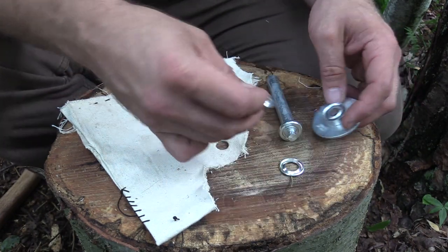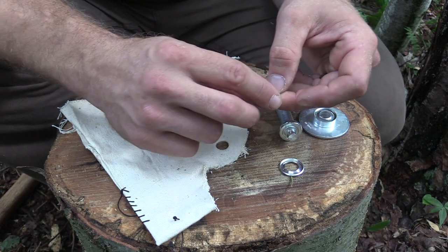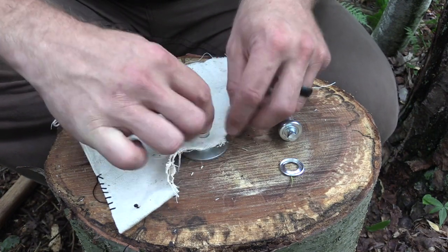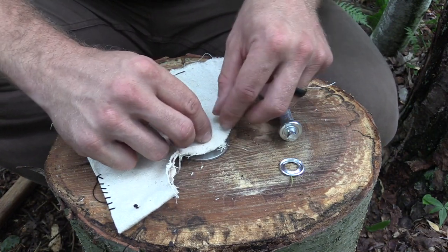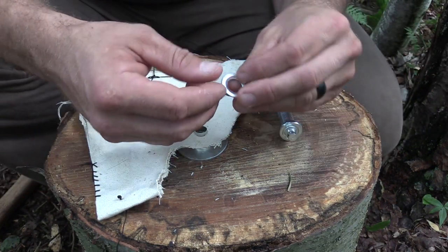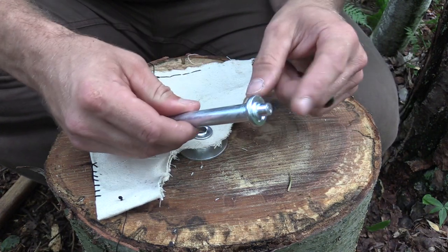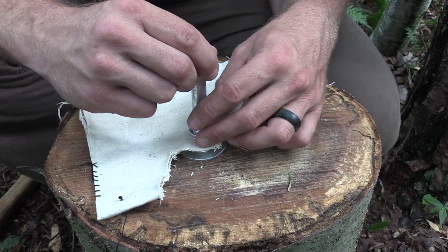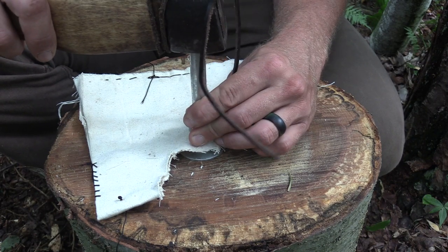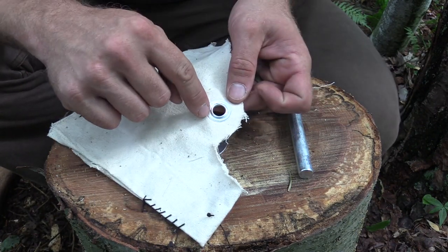Next, take the top-hat part of the grommet — with the chimney, the longer part — and place that up through the material on our anvil. Take the top piece that's flat and place that over it. At that point, take your setting tool and place that on top. You don't want to keep hitting this — give it one good solid hit followed by a nice light one, and that's going to set your grommet appropriately.